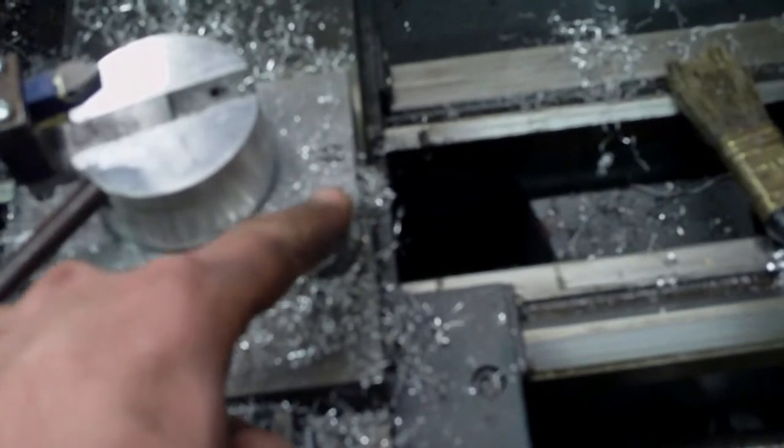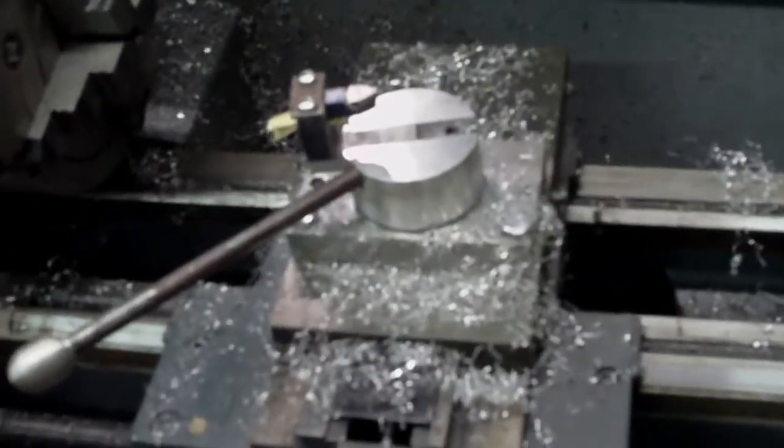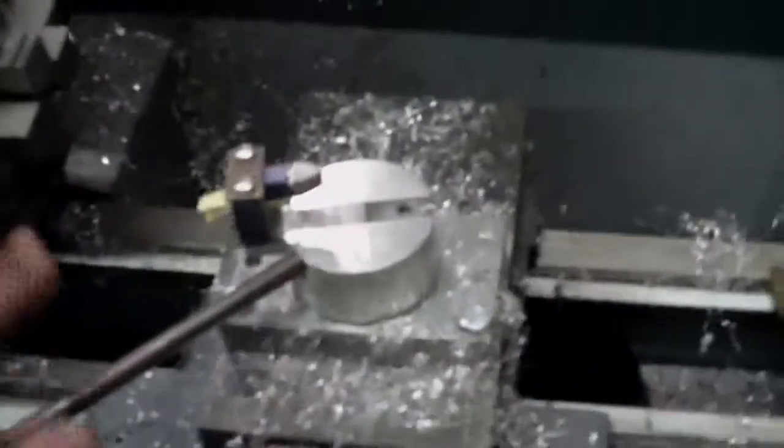I also had to move these holes back because my cross slide didn't have enough motion for it. But in any case, that's my radius turning attachment. I'm pretty happy with how well it works — doesn't have a lot of looseness, moves freely side to side. I'll need more time to figure out how to best use it, but there's the first result.